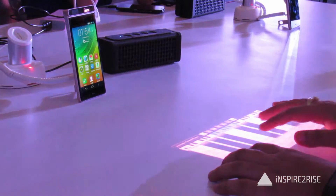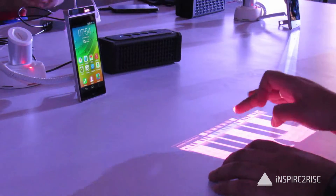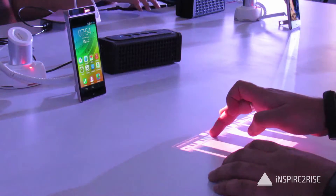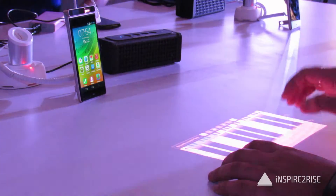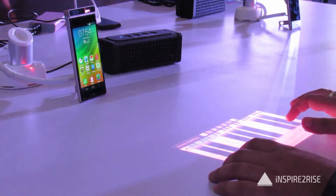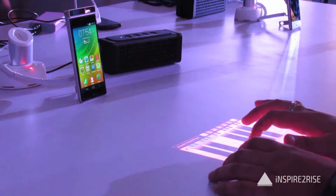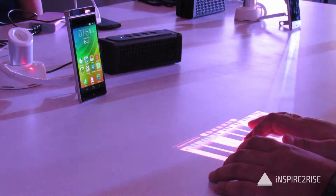The Lenovo Smartcast device is one of those devices which boasts of a really unique projector-type technology, which helps you to project to a surface to use it as an input, or else you can project stuff to a surface to use it as a full projector. That's one of the great things about this device.